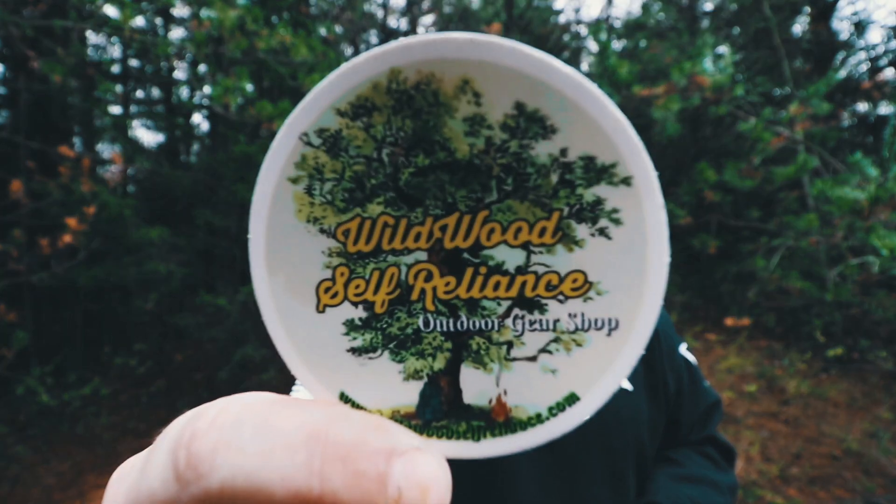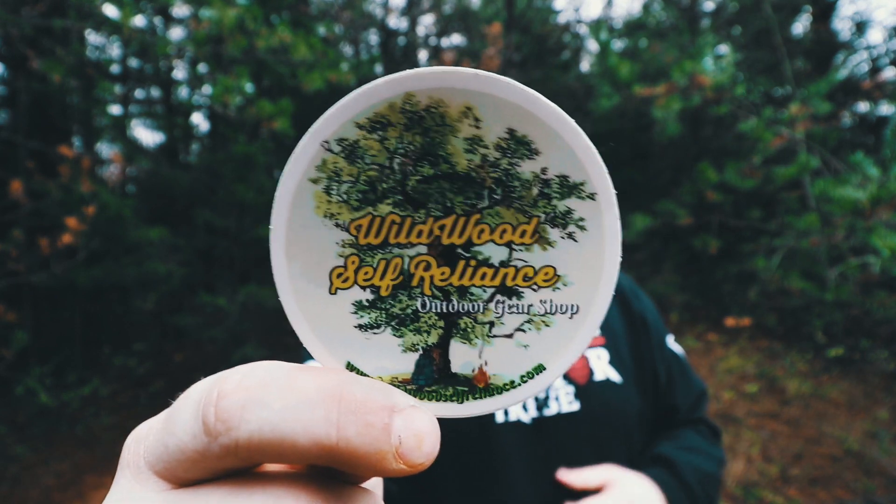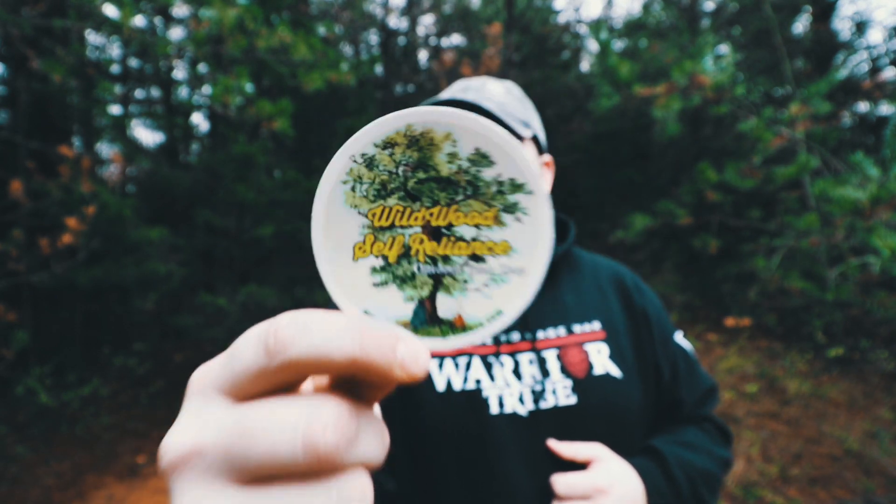Back out here in the woods today working on some gear reviews in the gear sector. Today we're talking about my friend Tyler over at Wildwood Self Reliance. I've been looking to create a minimalist, traditional bushcraft style pack to do some minimal overnights and really work on my primitive skills. I got connected with Tyler over at wildwoodselfreliance.com and he hooked me up with a bunch of great stuff — some top notch bushcrafting gear.